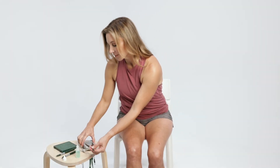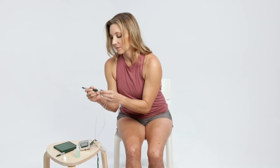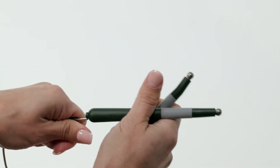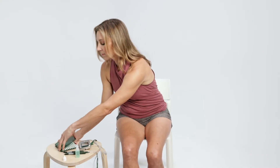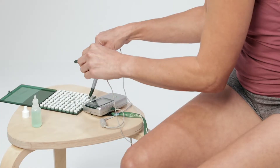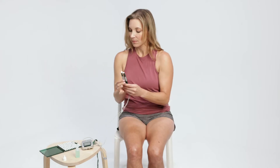Plug lead wires into the Alpha-Stim M and pin plugs into the smart probes. Either channel, one or two will work. Apply probe electrode pads to probes by placing the clean probe tip into the PEP in their green case. The case opens with the label on the bottom to prevent pads from falling out.